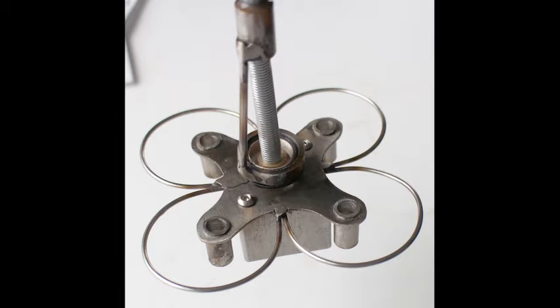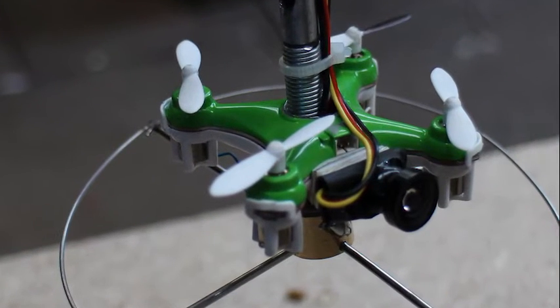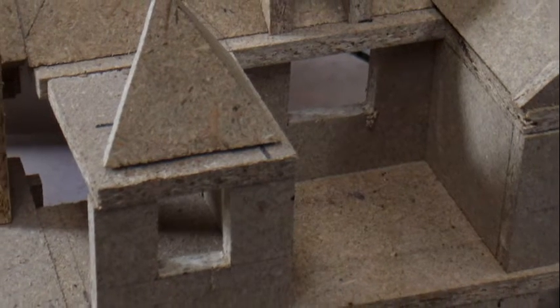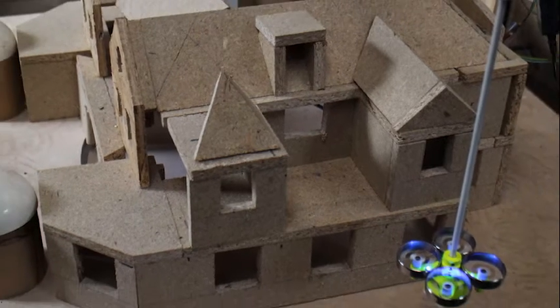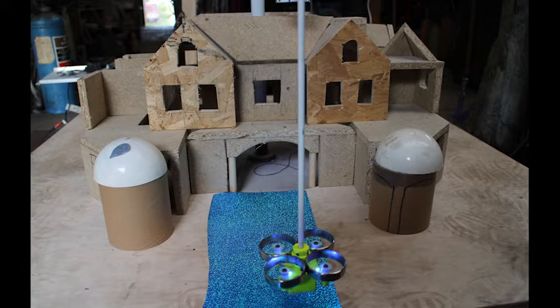These are two early versions of the drone itself. It had to sense when it crashed into the building. The early versions worked fine until I built a more detailed mock-up of the mansion. With many more places for the drone to get stuck, the original sensor didn't work and I had to redesign it several times.